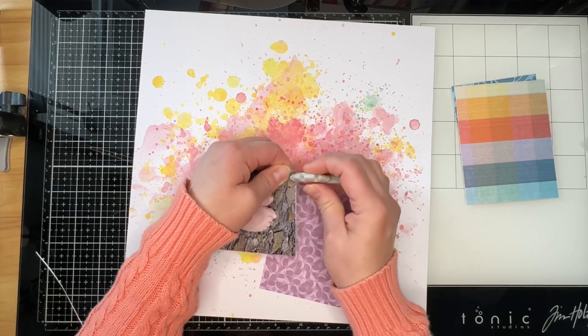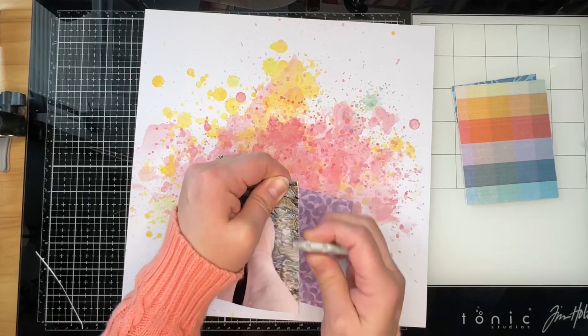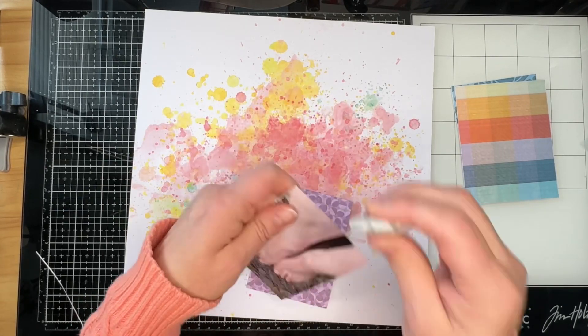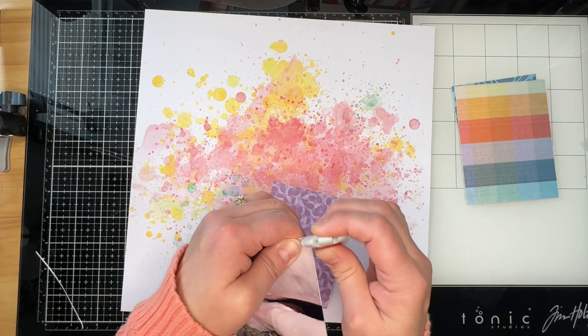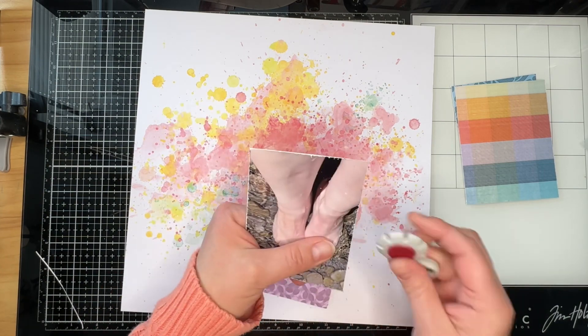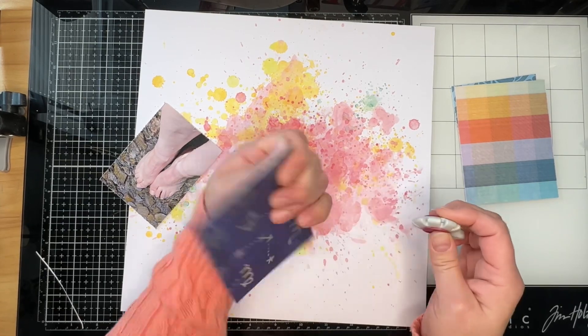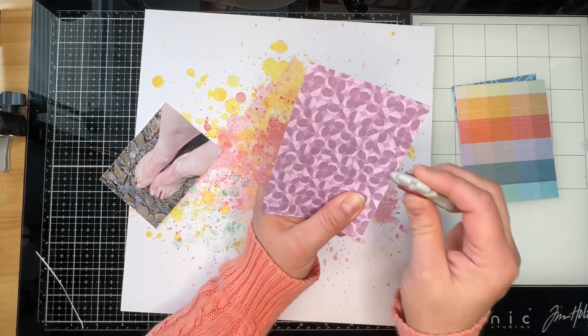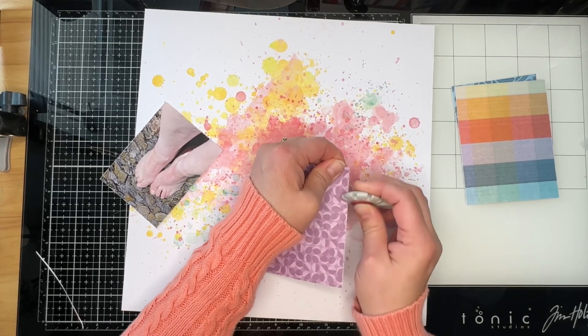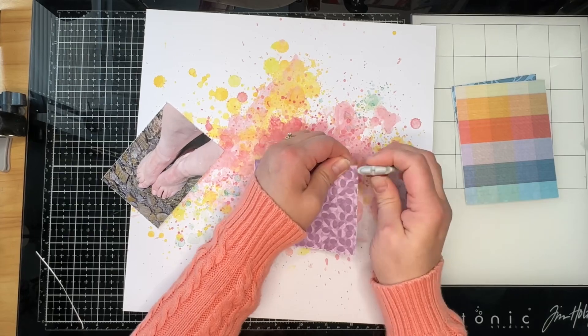I'm going to lightly scuff the edges of my photo. I know this freaks people out, but this is a photo I can reprint as many times as I like. I'm exposing the white core just a little bit to give it some differentiation from my pattern papers, and then I'll scuff up all three mats before matting the photo.